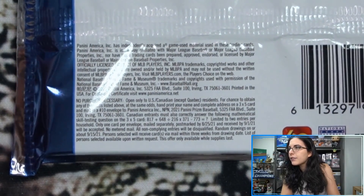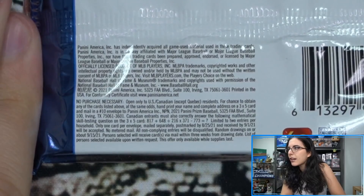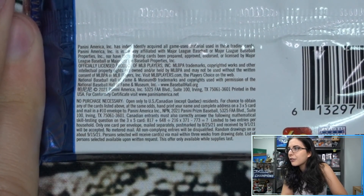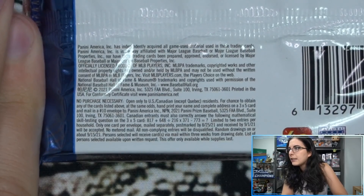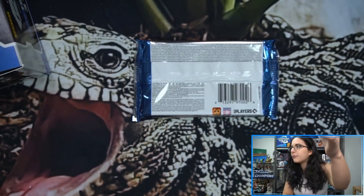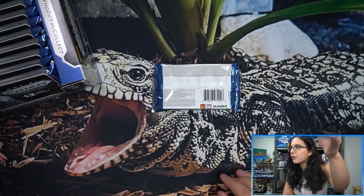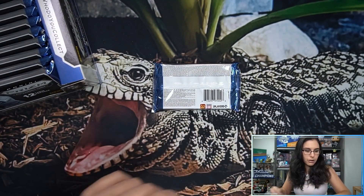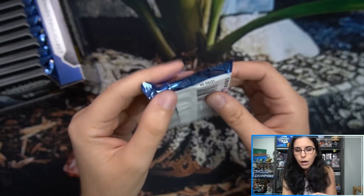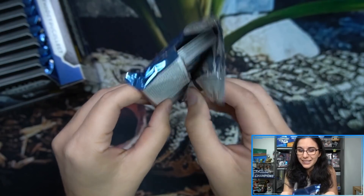Zooming in on the NPN information here. If you want to go ahead and take a screenshot of that or pause the video — Canadian residents don't forget to answer that question as well. You can't live in Quebec, so US and Canada except Quebec. Alright, got my sleeves and top loaders — here we go, pack number one, see if we find a hot box.